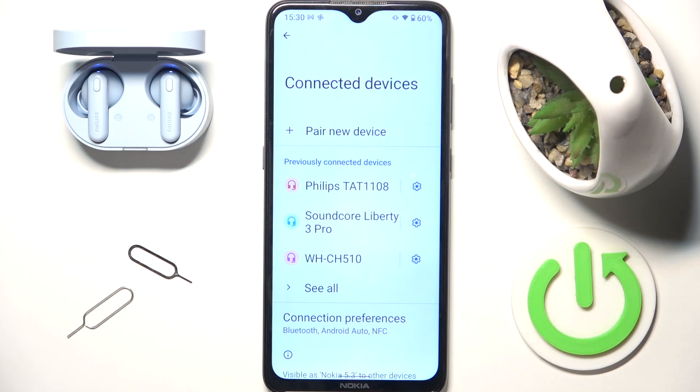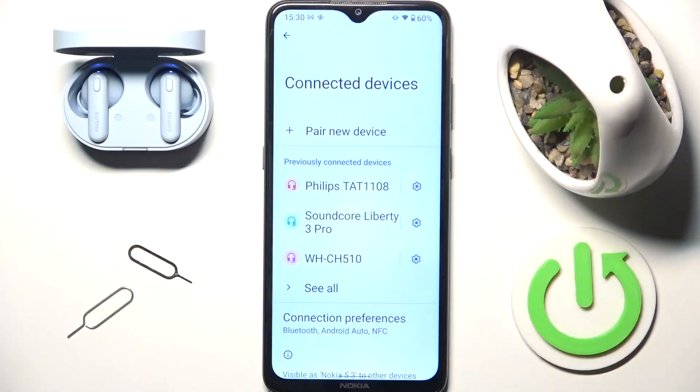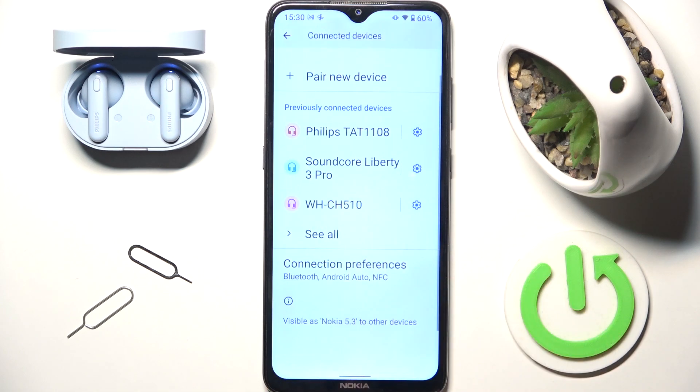Hi everybody, and welcome. Today I have the Philips T801108 headphones and I'm going to show you how to fix Bluetooth pairing issues. First, go to your Bluetooth settings, then devices, and now we have to scroll all the way down.